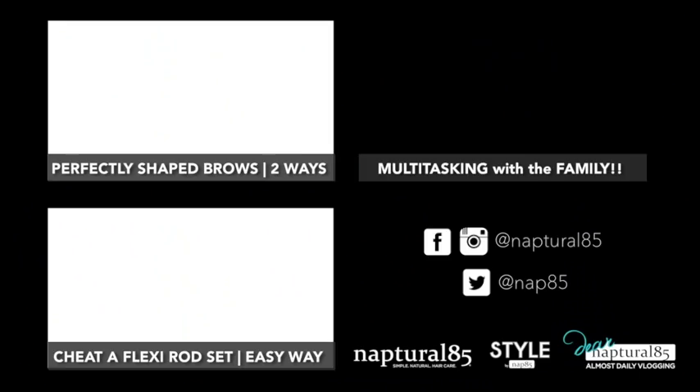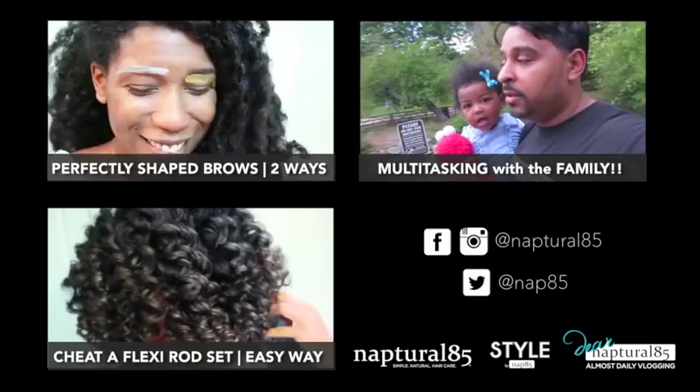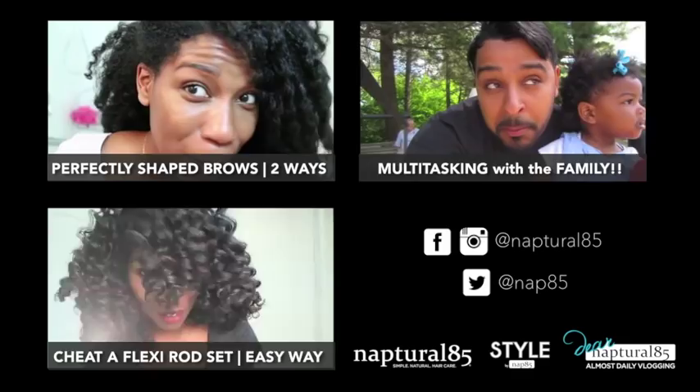Click the box to the left to see how I shape my eyebrows — I share two super easy ways to get the perfect brow every time. And if you like daily vlogs, stop by my vlog channel and say hi. Links to the right. I'll see you guys there!